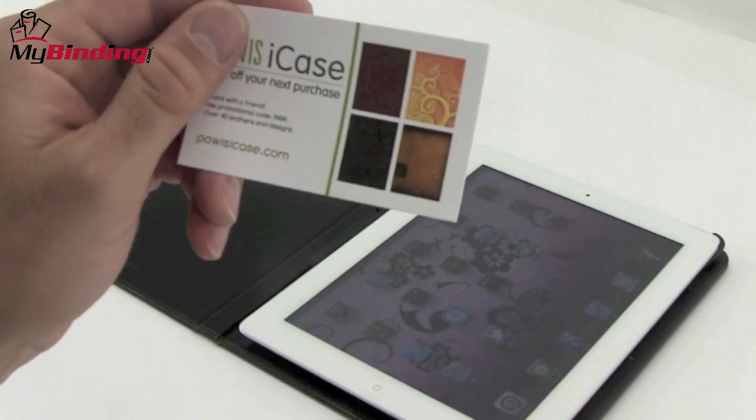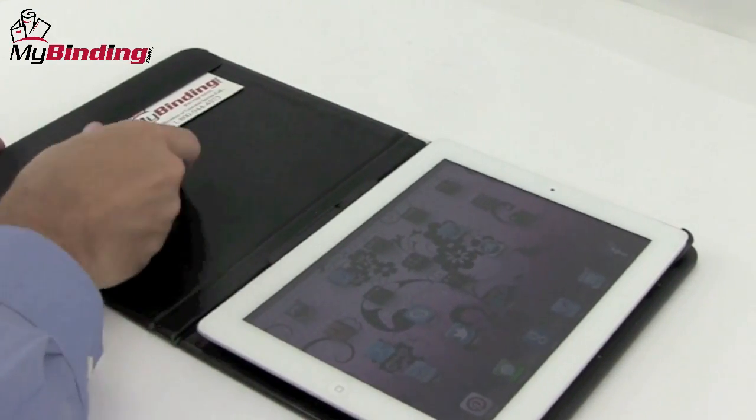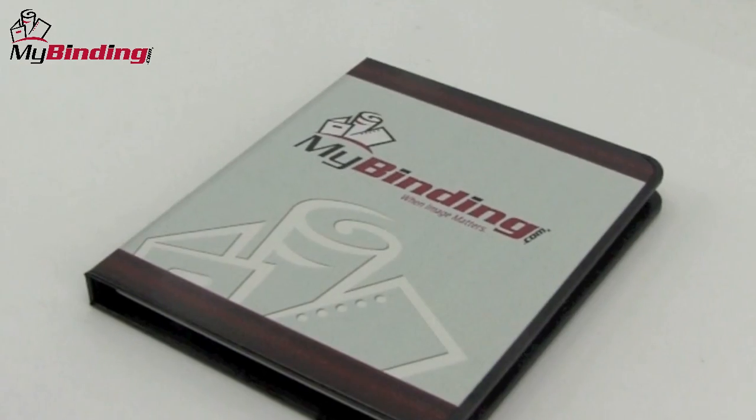An additional feature unique to the iCase is customization. Your company's name, logo, or design can be right here on the front.